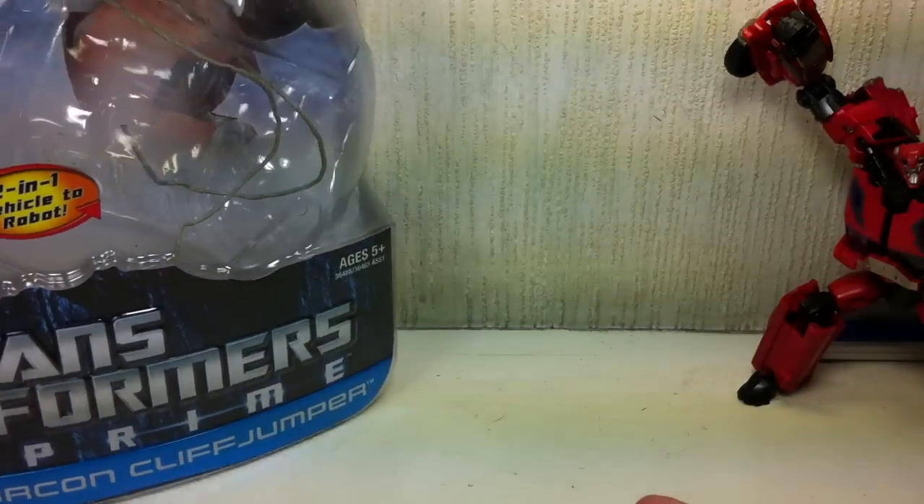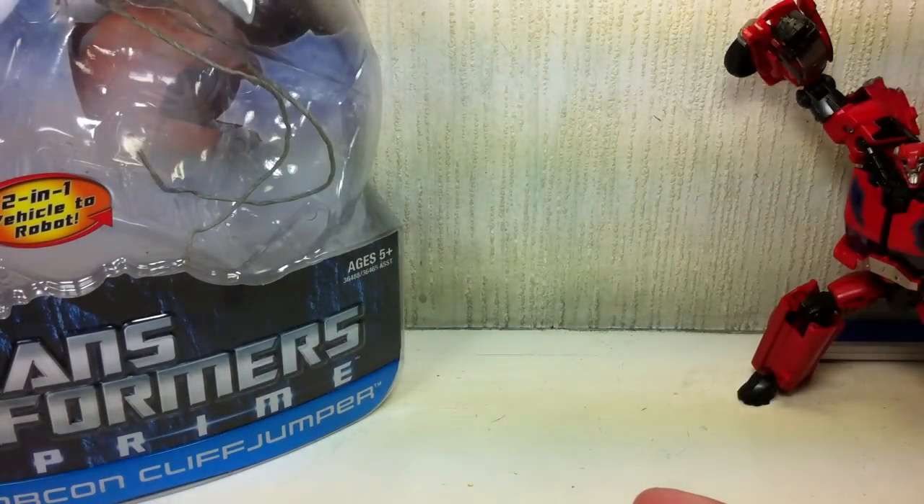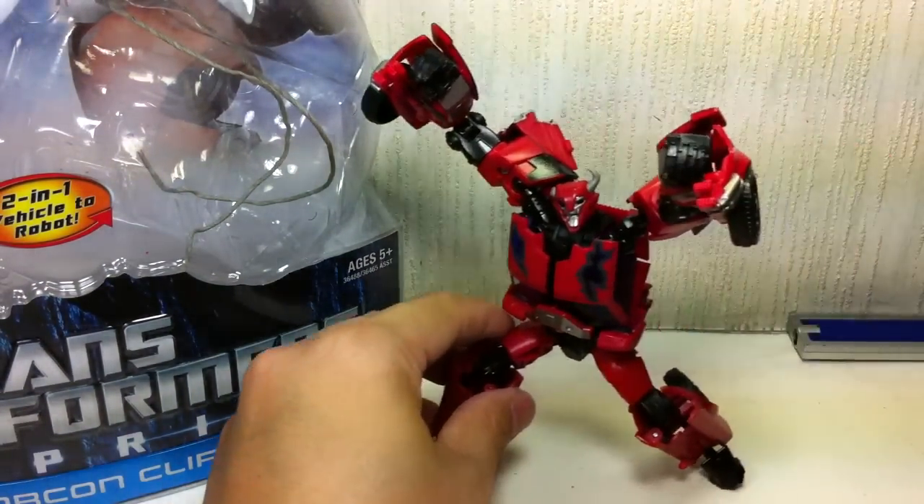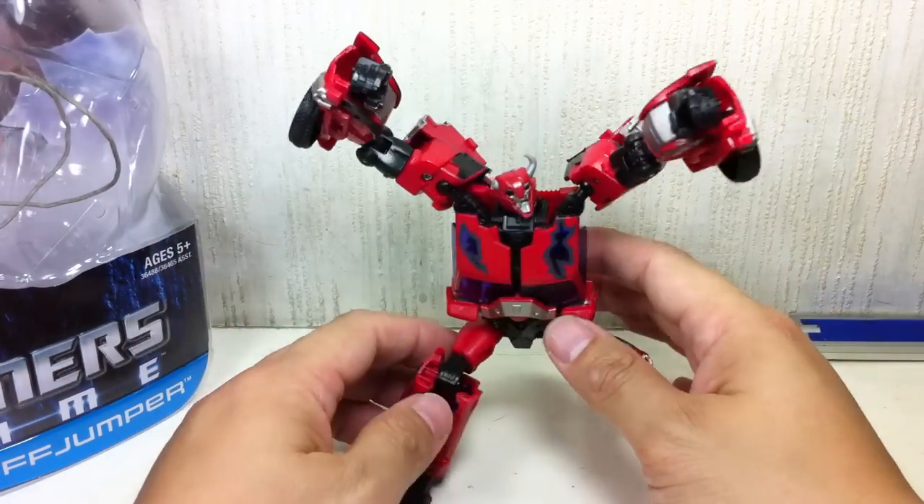I think it is third wave, because second wave is just Cliffjumper, and first wave is RC, Starscream, and Bumblebee. All right, so on to the figure itself.